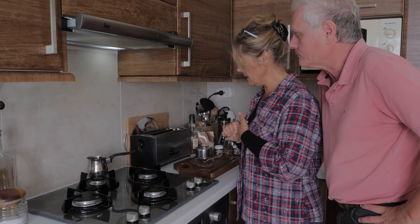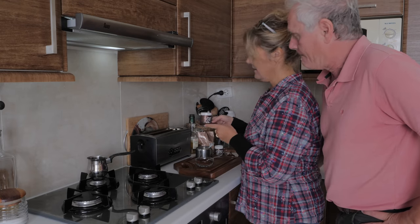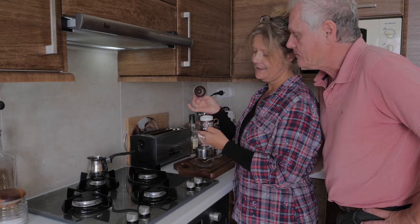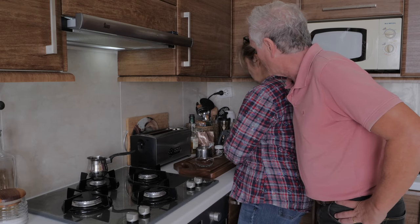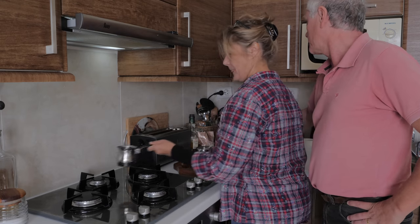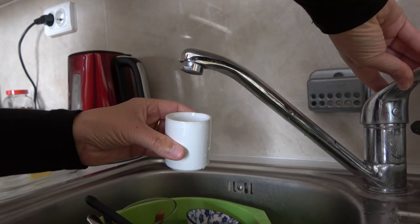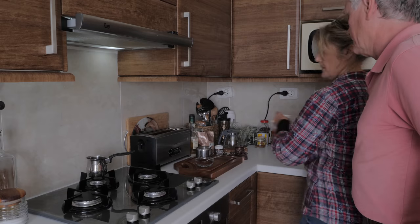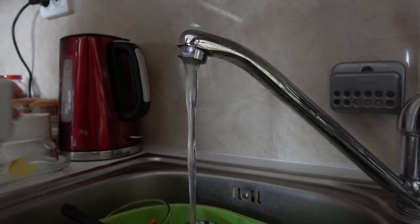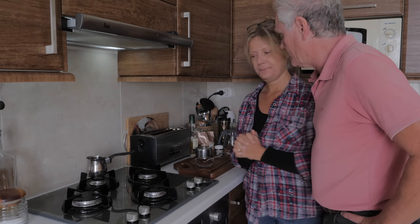Depending on whether you like it sweet or not, obviously there's sugar — I'll explain that in a minute. We should show the little cups first. We were given these cups as a gift from a lovely coffee shop in Fethiye. First thing you need to do is put water in the cups — if you're making two cups, you need two cups of water. So two cups of cold water: one and two.